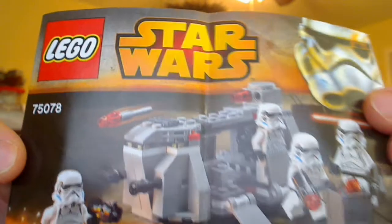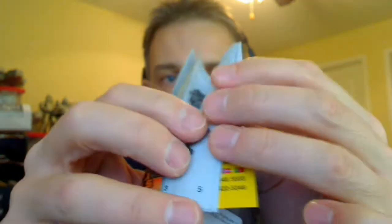The instruction manual is inside and takes you through pretty much all the build — standard stuff. Takes about 10 minutes to build this, very simple, very straightforward. Disappointingly, it doesn't quite have the way that the figures would slot down inside kind of containers like the original version, but it is what it is. It's Lego and they're trying to keep costs low or reasonable.